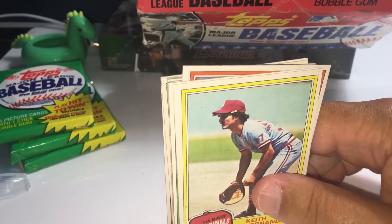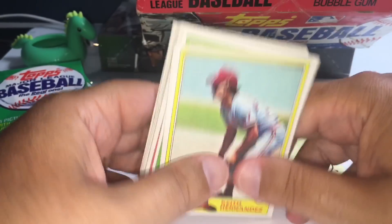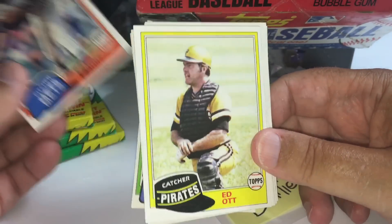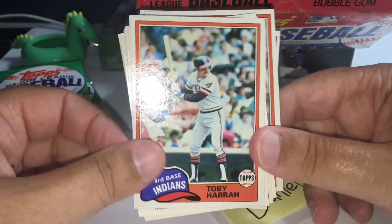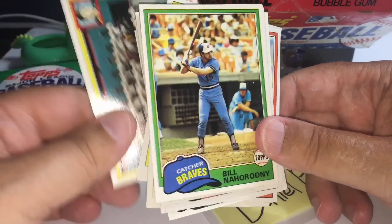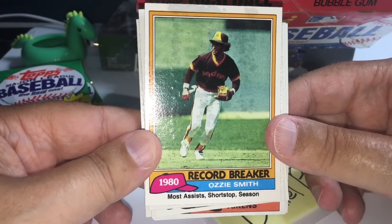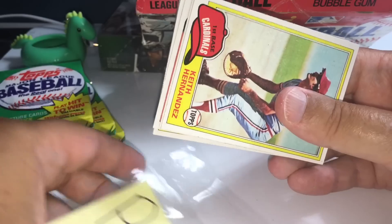Pack six is for Daniel B. Keith Hernandez — now current Mets announcer. Phil Niekro — that is a nice Hall of Fame card. Ed Ott, Larry Bradford, Blake Aikens, Floyd Bannister, Toby Harrah — I remember that card. So many memories remembering these cards. I was a young kid but I collected 81 Topps, so I had a lot of these cards basically memorized. Oh, that's a cool card — Ozzie Smith Record Breaker, most assists by a shortstop in a season. That's a really nice card. Ozzie Smith and Keith Hernandez — a couple of nice cards in that pack for you, Daniel.